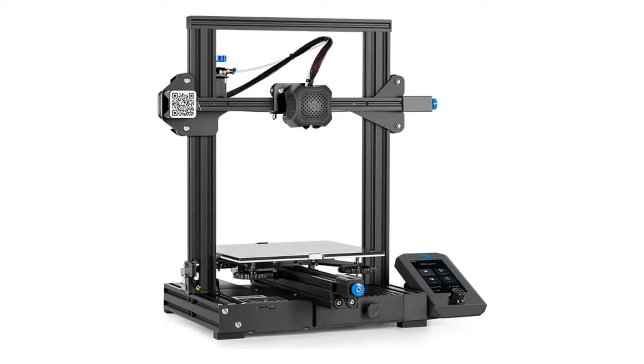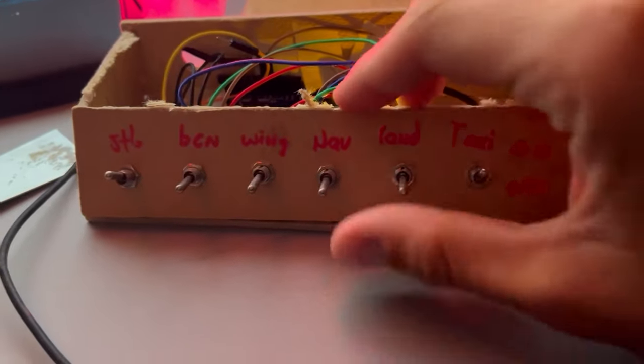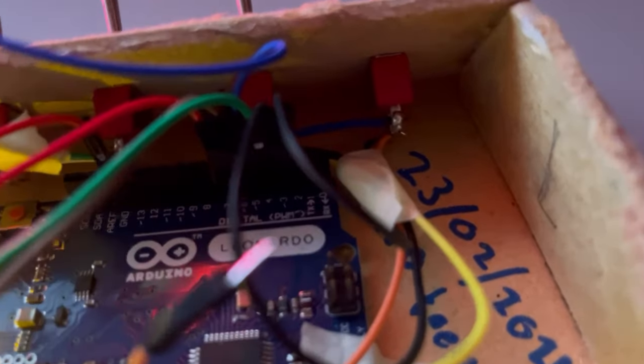Luckily I have a 3D printer which I can use to design and print a lot of things — for example parts of a Boeing 737 cockpit. I also have some experience creating a button and light switch box that looks very realistic, like it came from a Cessna, where I learned the basics of Arduino, soldering, and how to wire up buttons.